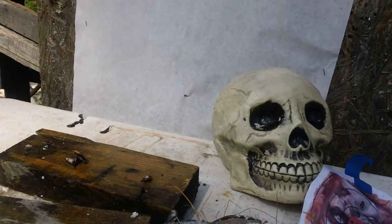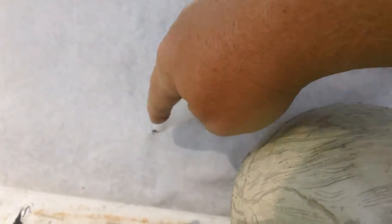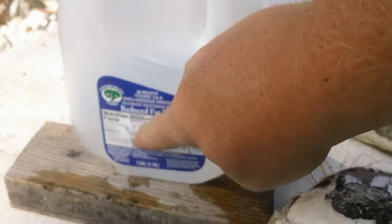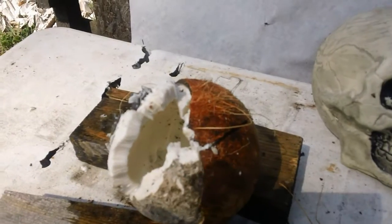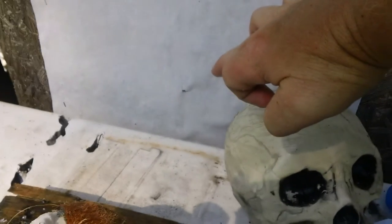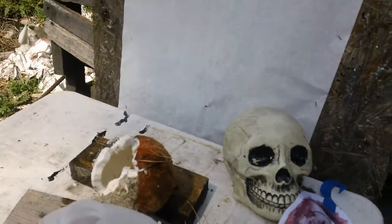Let's get a close up. It did make it through the backstop, so it passed all the way through the gallon jug. Here's the exit right here, and there's the entrance. So yes — through the coconut, through six inches of water, and into the backstop. It will penetrate a skull, go through six inches of water, and into a backstop. You saw it on the Po' Boy Special.